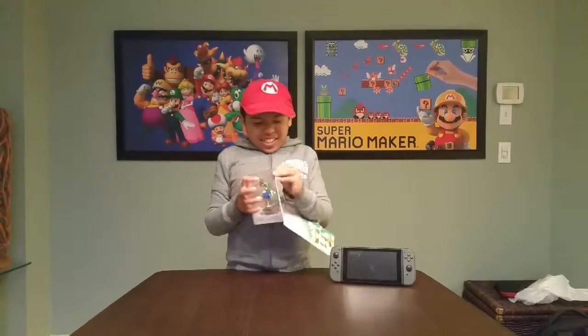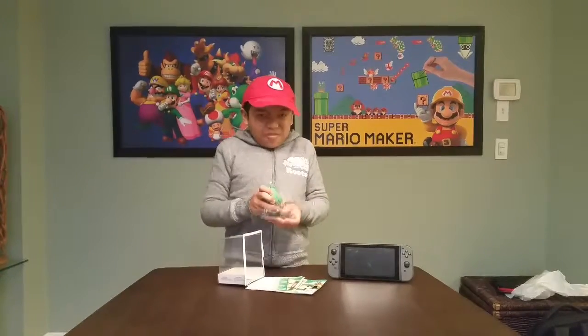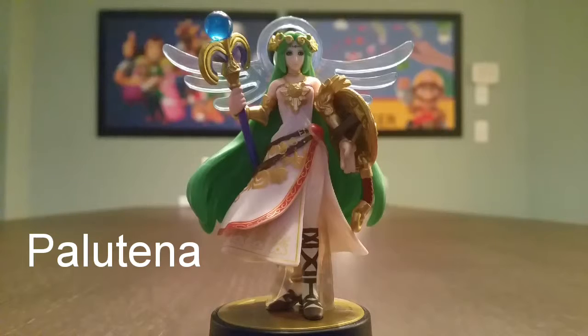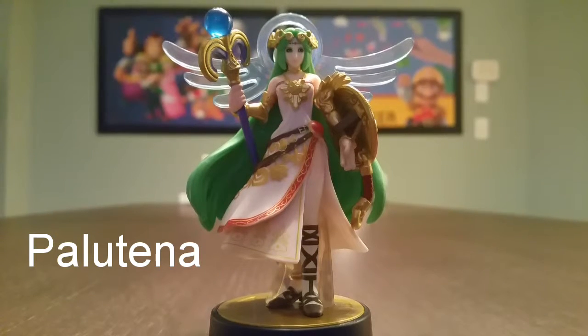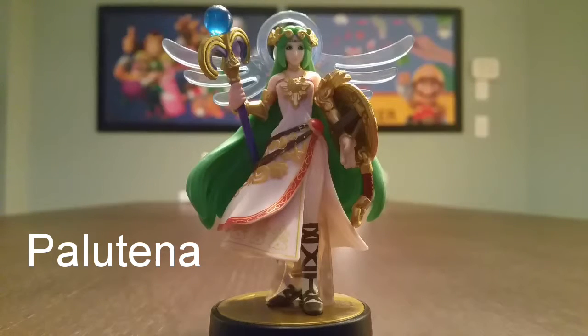Now let's go ahead and open this up and check it out. Check out Palantina. She is the most detailed Amiibo ever. Check her out, check her out.